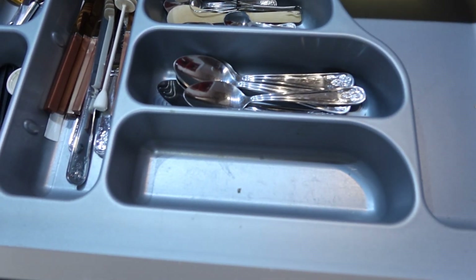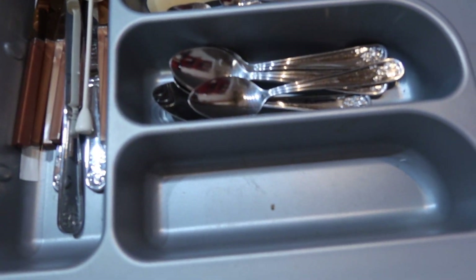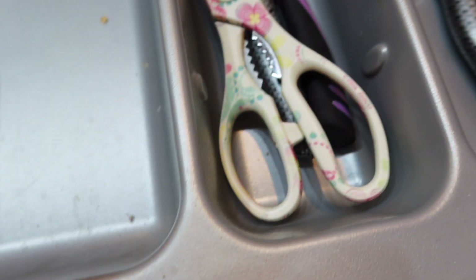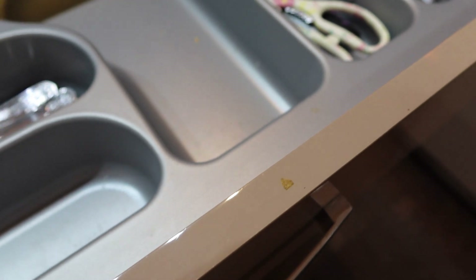Ensuring your cutlery is spotless should be a crucial part of your home cleaning. This doesn't mean you have to deep clean it or shine it on a daily basis, but you can do it every season like now during fall cleaning, or before a dinner party. Maybe you host Thanksgiving or Christmas and you want your cutlery to shine.